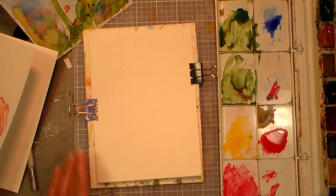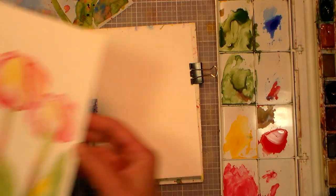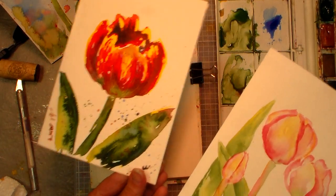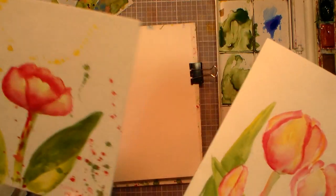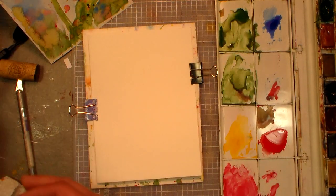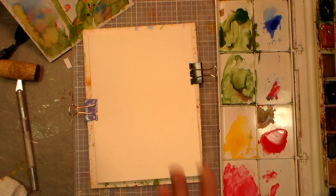Hi there, Lindsay here the Frugal Crafter. I had a request to paint some tulips, and honestly I have a pile of bad paintings — or they just weren't what I was going for. Tulips are not my favorite flower, but I find that sometimes when I do these requests it challenges me to find something I really like about it. So I'm actually going to try a parrot tulip, but not a too frilly one, because I want it to definitely look like a tulip and help the person that requested it.